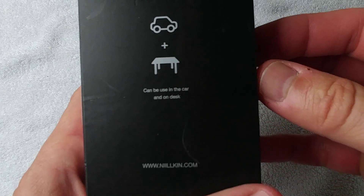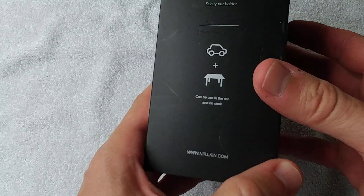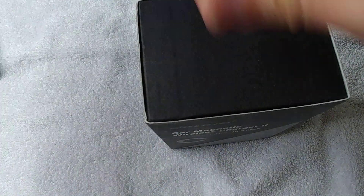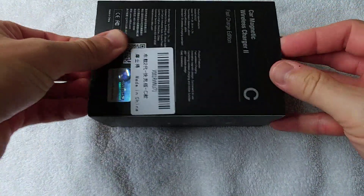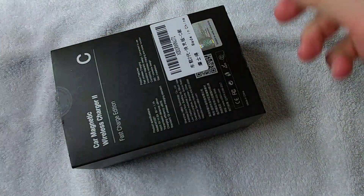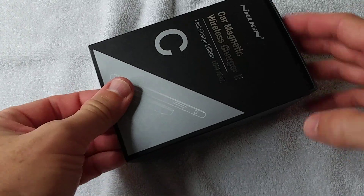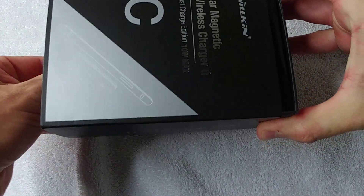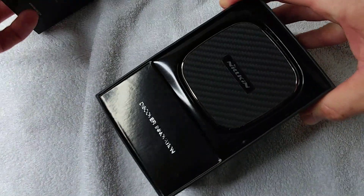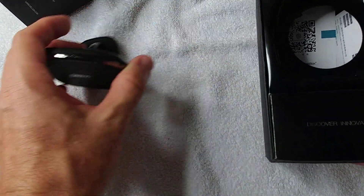You can use it in your car or at home on your desktop. So let's take it out of the box and see what we got. We have to cut the seal on two sides, and if we push from one side it starts opening.